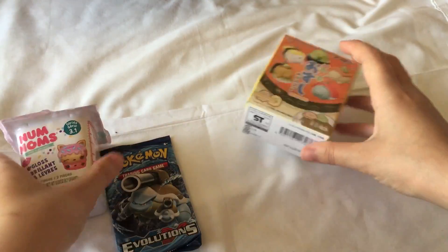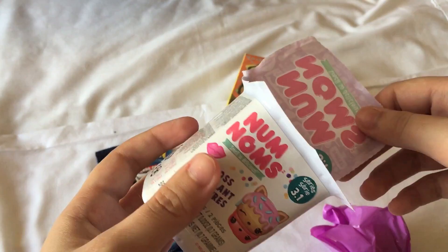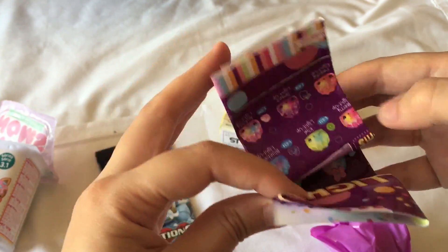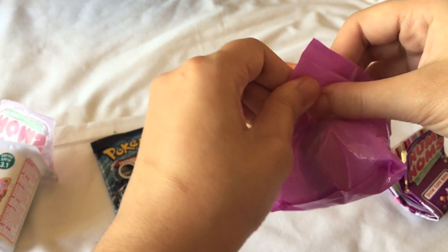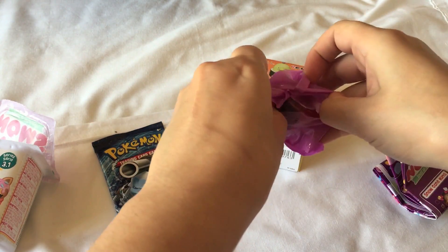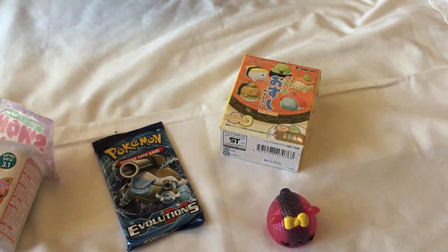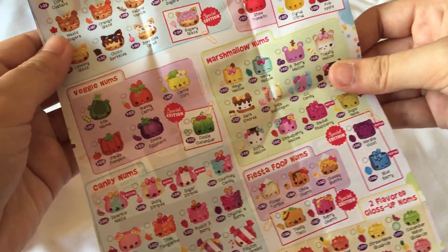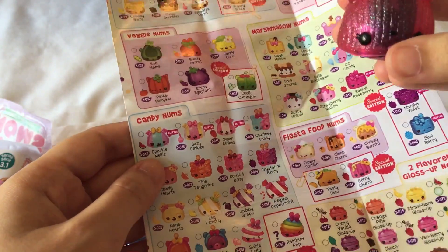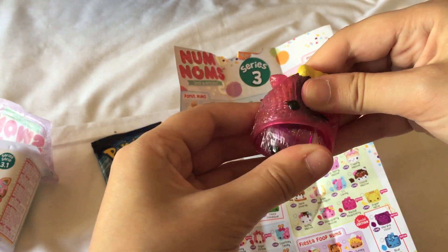Maybe we'll open the Num Noms Season 3. I found some of these recently — I have another video opening some of these, so it'll be in the cards above or the description box. Here is the checklist, which comes with the light-up ones in Season 3. This one is really cute — it's number 47, Sparkle Melly, meant to smell like watermelon. It smells a little plasticky and the colours are a bit strange, so I'm not sure I like the colours.